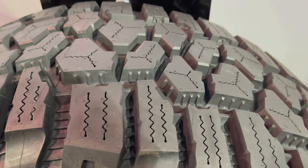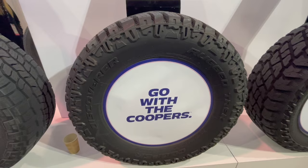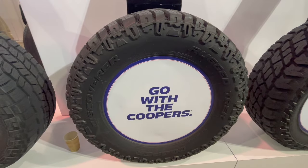This is an all-season, all-terrain tire, so it's going to be quiet on the roads, yet have performance on the trail. It's chip-and-cut resistant with aggressive shoulders to help you get more traction on rock and mud.